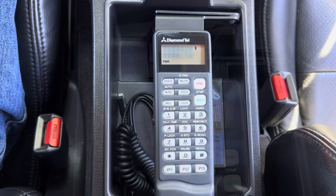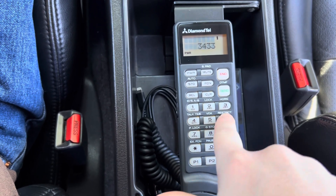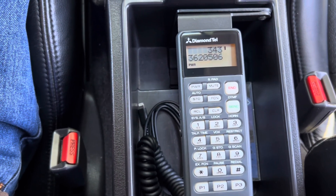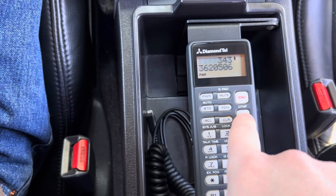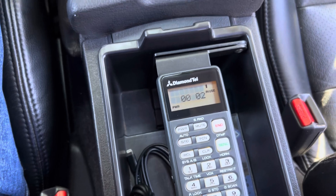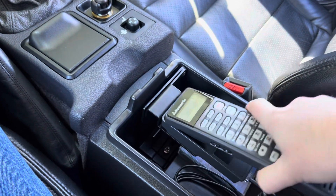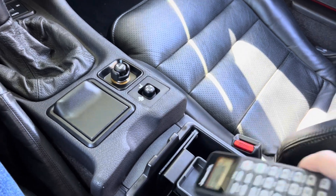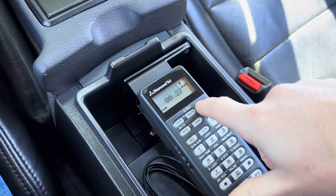Now it's ready to make calls. Let's dial a number on the handset. You can try dialing this number yourself to confirm it really is a phone number that produces the audio. Once I press send, it'll make the call and the sound will come out the passenger side speaker. If we pick up the handset, the sound comes through the handset speaker. And if we hang it back up, it switches back over to the car speaker. Press end to end the call.